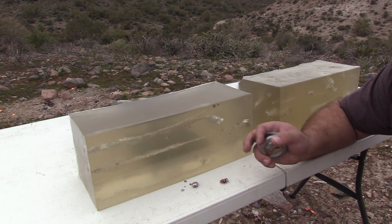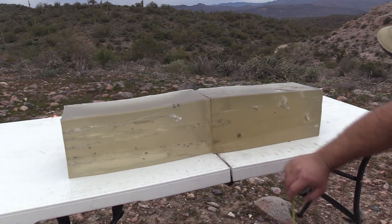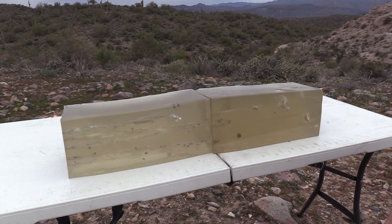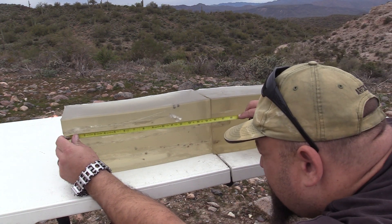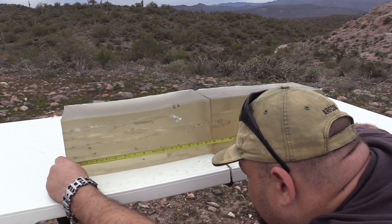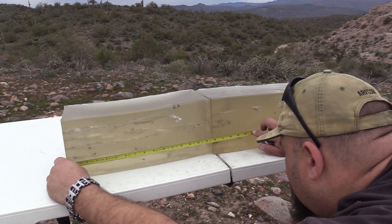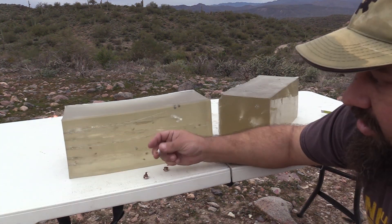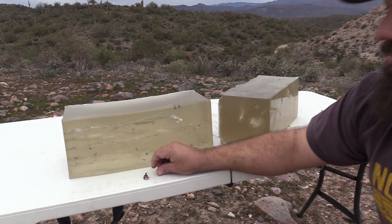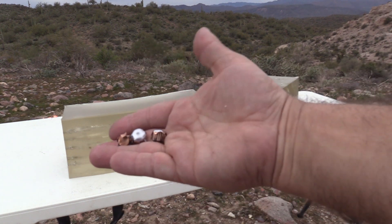Maybe it's worth firing a couple more rounds just to see how consistent this is. So we fired a couple more rounds and we got much more consistent performance. Penetration depths for those bullets being 17.6, 16.8, and 20.1 inches. We'll get some measurements and proper photographs when I get home, but let's take a look at the bullets so you can get a bit of an idea of what they look like.